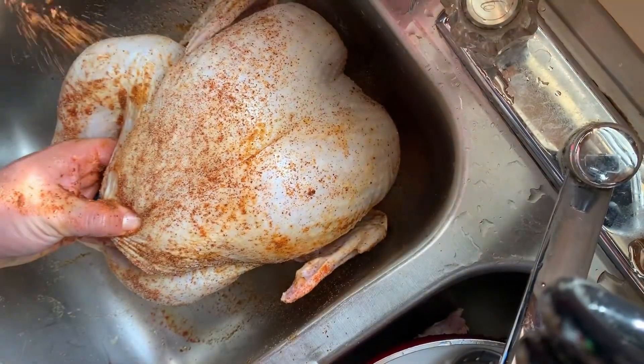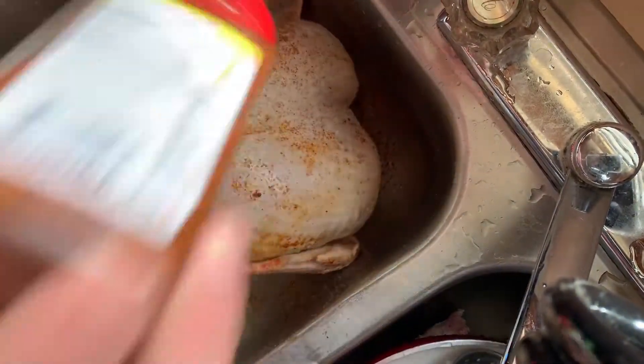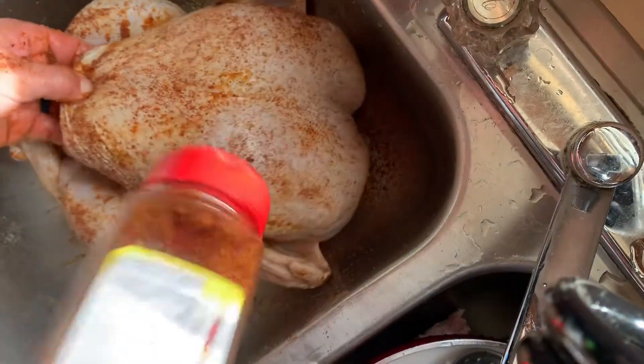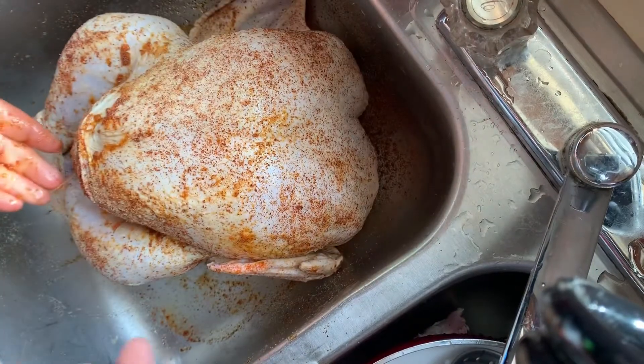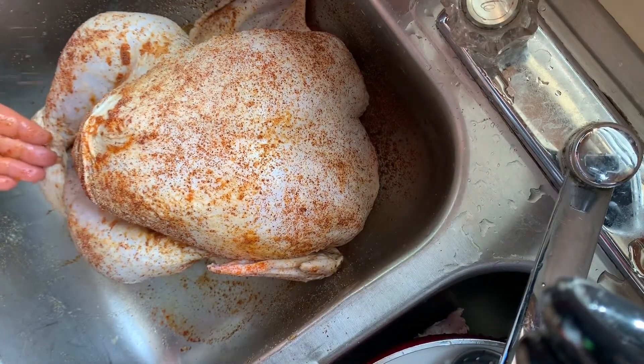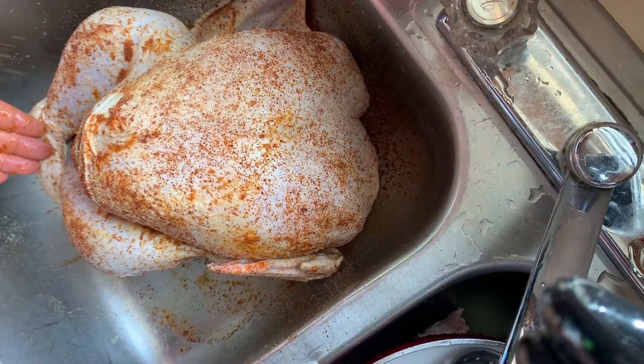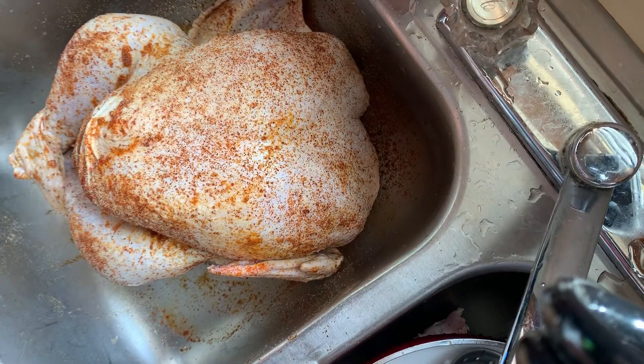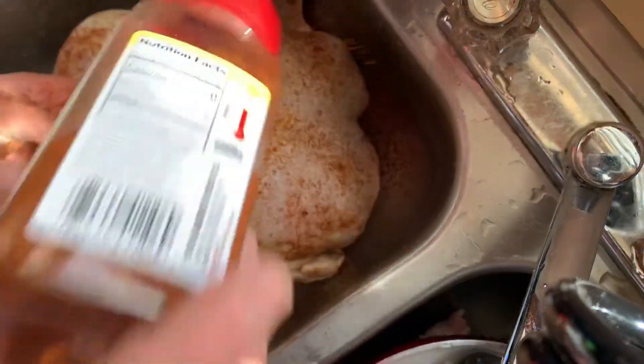This thing took a lot longer to thaw out than I presumed — it sat out for about 13 hours and it was still partially frozen. So I'd put your turkey in the refrigerator for probably two or three days before you want to smoke it, or leave it out for about 17 or 18 hours — maybe even 20 hours.